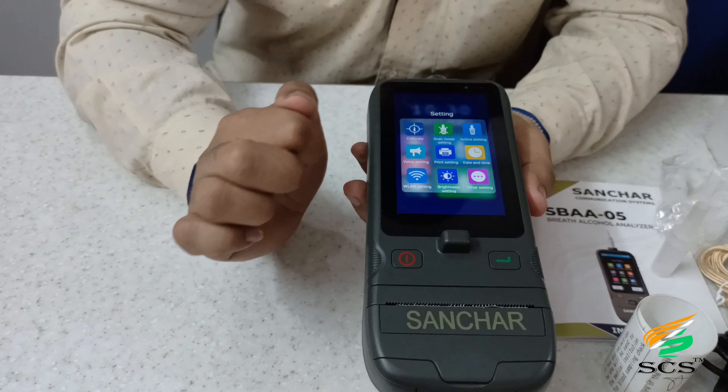Print settings: if you want to enable sign printing, use this option. Image enable: if you want records without a picture, disable this option; otherwise keep it enabled. Input print signature: the user can fix their name so they will not need to write it again each time. Date and time option: the user can set date and time manually. WLAN setting: by this the user can easily connect the device to any Wi-Fi network. Brightness setting: the user can easily control the screen brightness.